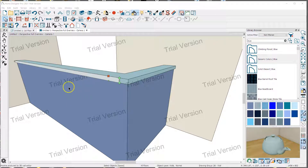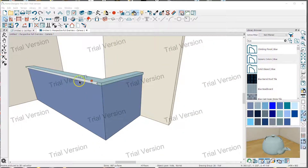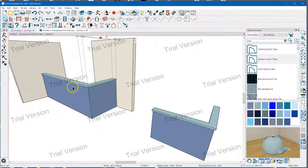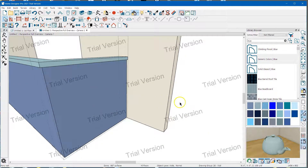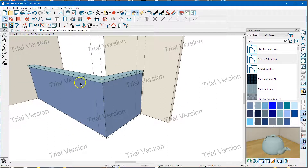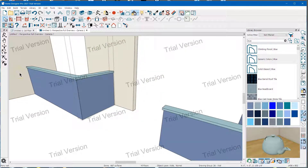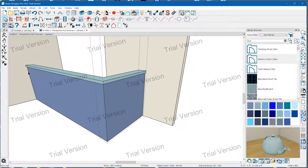This is about doing half walls with a wall cap, and I'm going to show you two ways you can do this in Pro and Architectural. I'm using Pro 2021 trial to do this. I think you can do one of these methods in Suite, but the Home Designer products don't have the option for a wall cap.